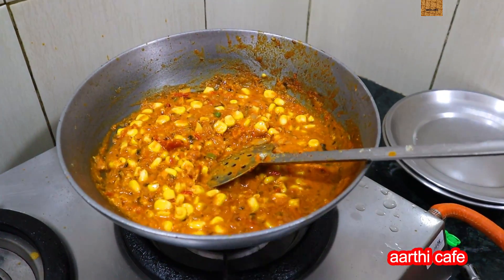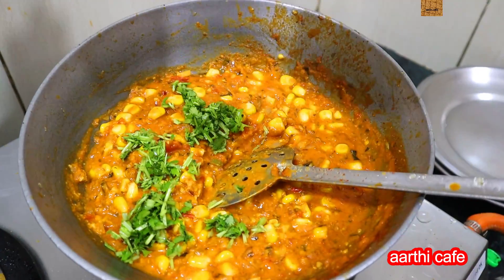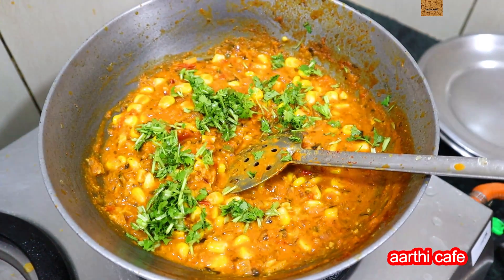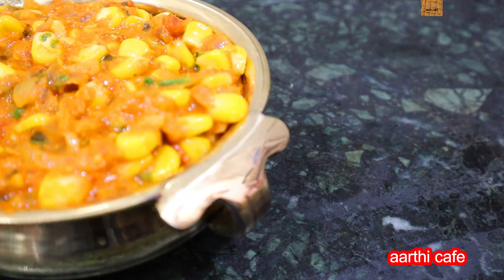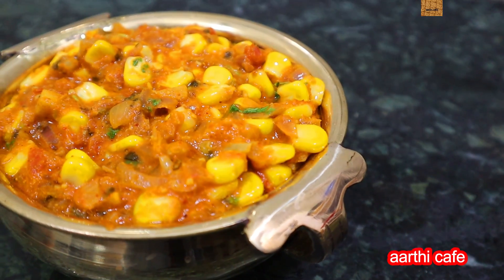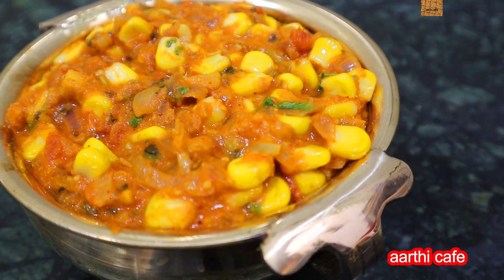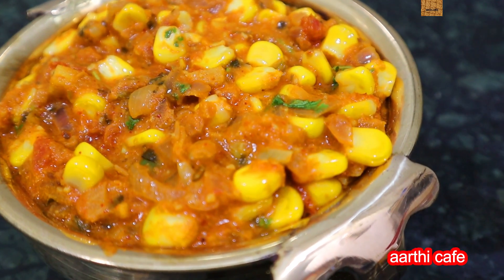I'm going to cook it now. So, some healthy, tasty corn gravy is ready. Corn masala gravy is ready — you can try it and let me know what you think. I hope you enjoyed this video. Thank you!